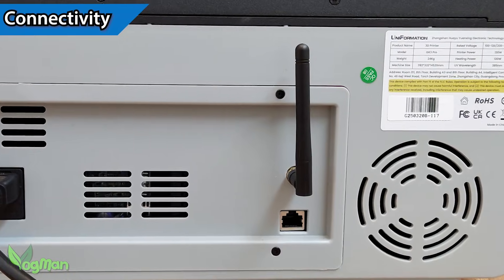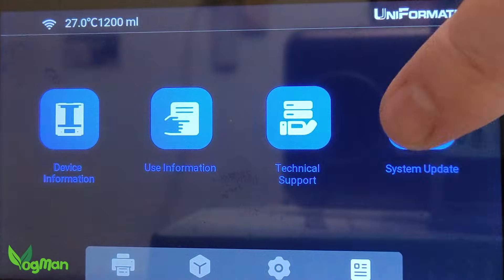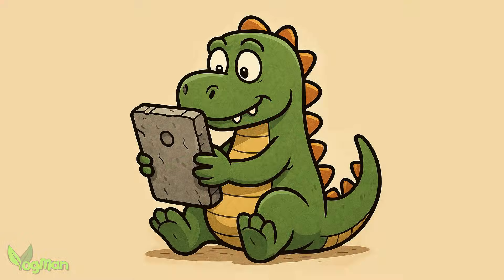There's both WiFi and Ethernet connectivity to allow access to firmware updates, remote slicing with certain slicers, and an app which personally I couldn't get to work on my old iPhone — but that's probably my fault for being a dinosaur.